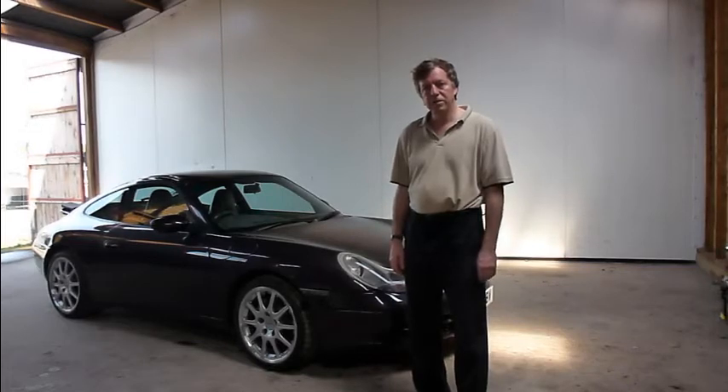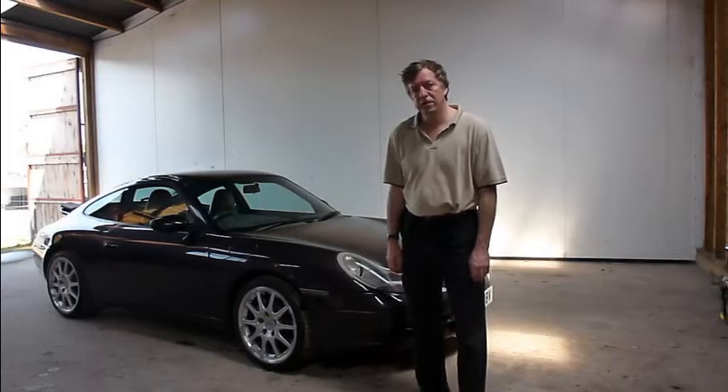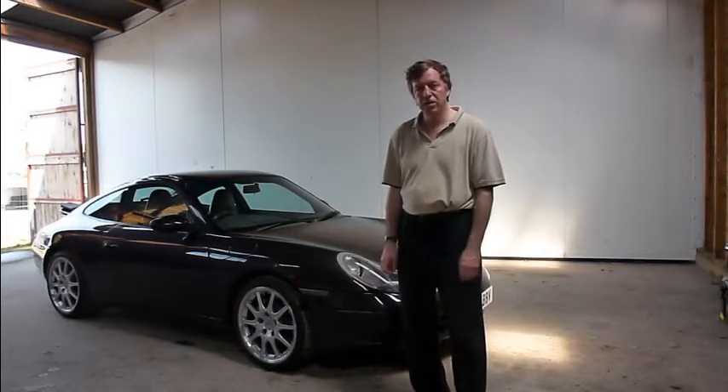Hello and welcome to my eBay listing. This will be for the Porsche 996 Carrera 4 Tiptronic S Coupe, $19.99 in the year.